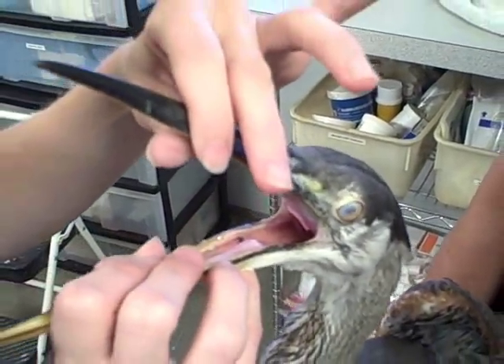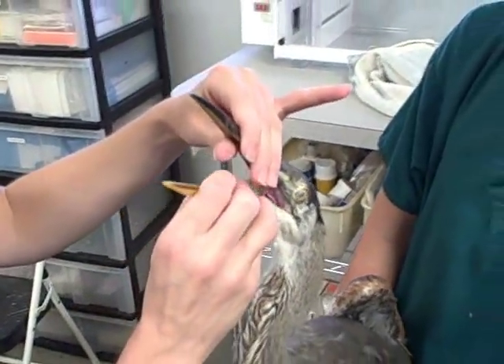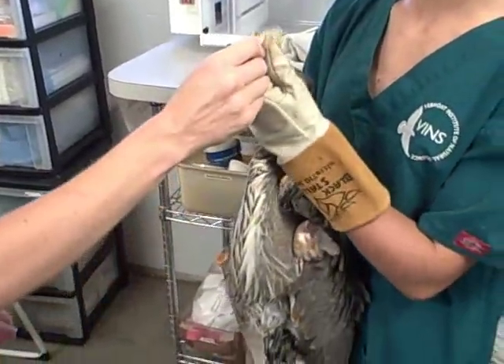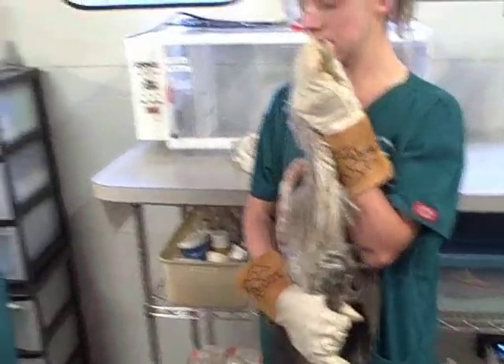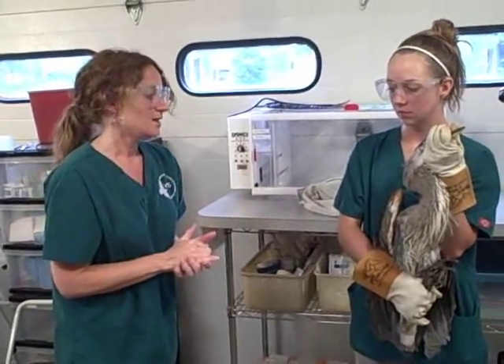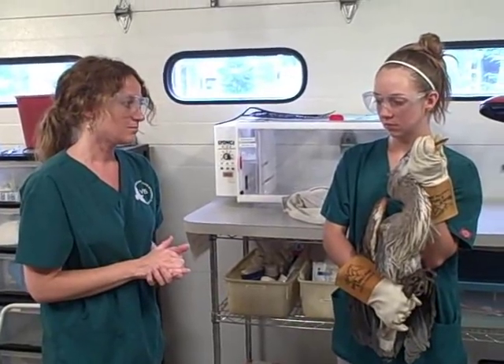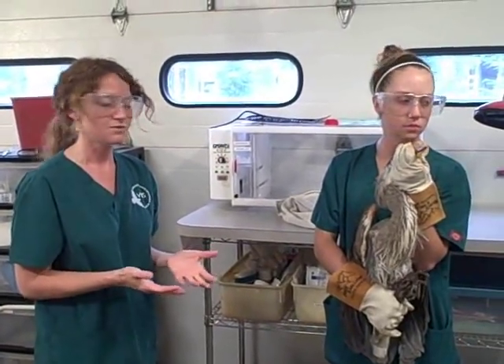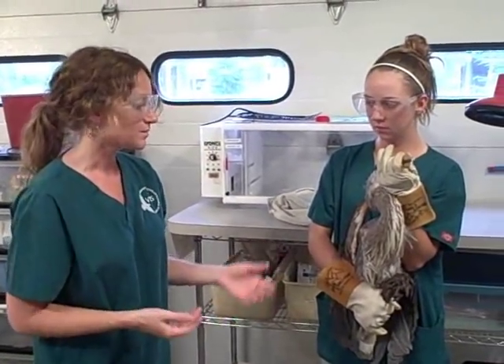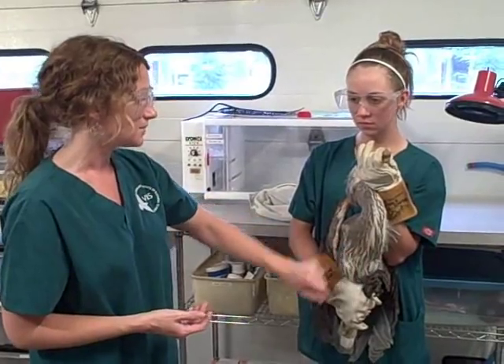So he actually looks fairly healthy. A lot of times first year birds, especially blue herons, just have a tough time their first year learning to hunt and catch fish. It's possible he's just adjusting to life in the wild and isn't a good fisher yet. But we're going to treat him, see what we can do for him, and we'll get him some fish to eat.